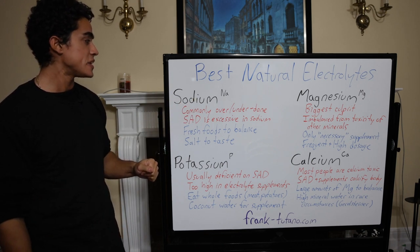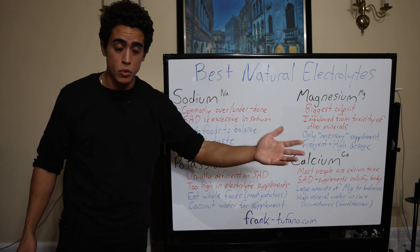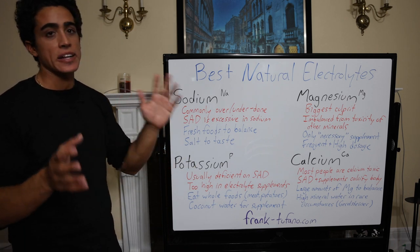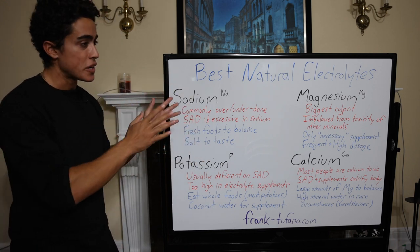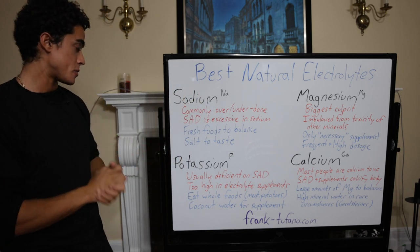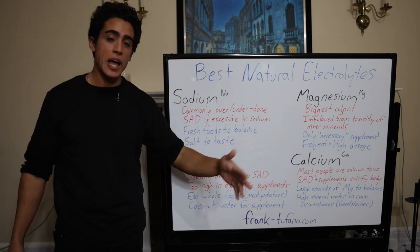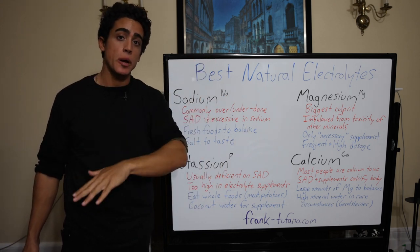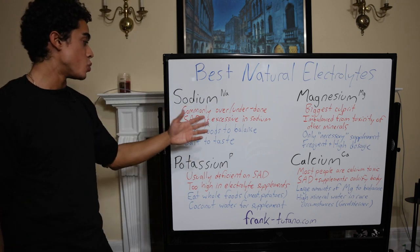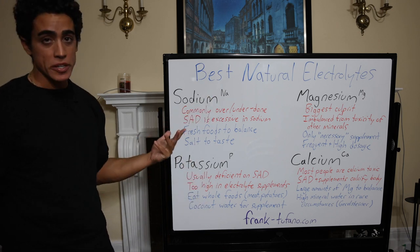Salt is commonly over or under done. People either are putting way too much salt on their food, or they're doing some crazy stuff with no salt and it's not working. You have to find the happy medium. The ratio is usually one part sodium to one part potassium — that's what's good for the average person. The standard American diet has too much sodium, but not because it's a high amount of salt. It's because the amounts of the other corresponding electrolytes are too low.